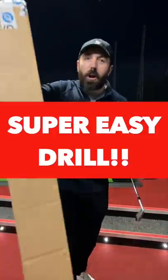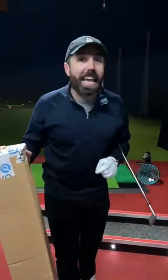When you get some new golf clubs, do not throw away the box. It can be used for a really useful training aid.